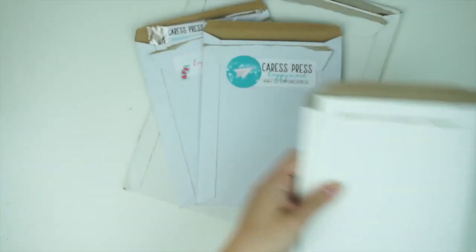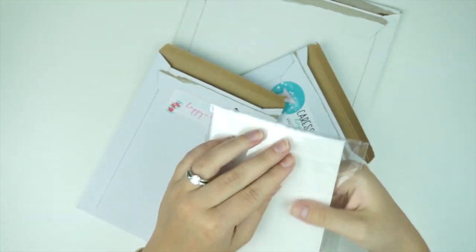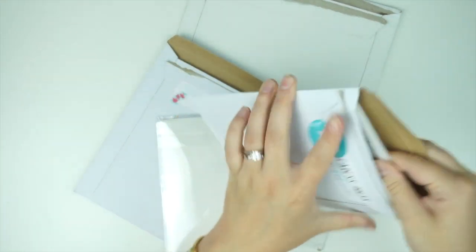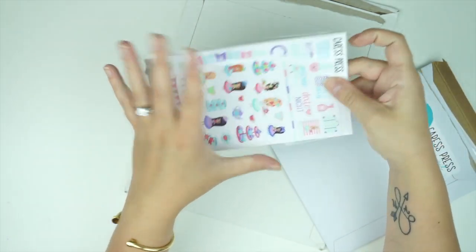Those are all the kits from Glam Planner. Now I have a couple of Crest Press orders — I think these three are all Crest Press, plus two from Evie Lou and Co and some custom Etsy covers. She sent me her mystery kit — the Mad Tea Party mystery kit. She actually canceled my order and said she'd already sent them to me, which was such a sweet surprise.